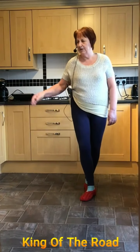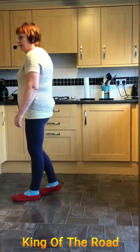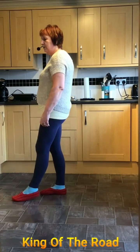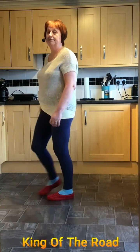Then we're side, behind. You can do a wee slight dip there if you remember. Quarter shuffle with the right. Rock forward and back on the left, rear forward, weight back on to the right, left coaster step.